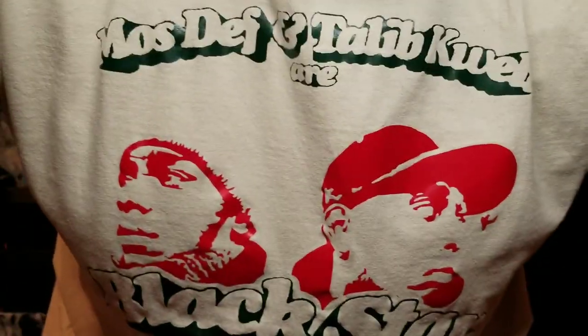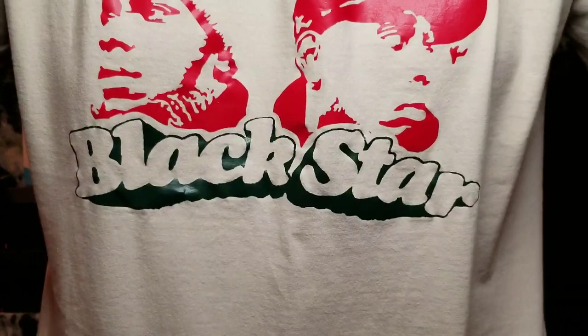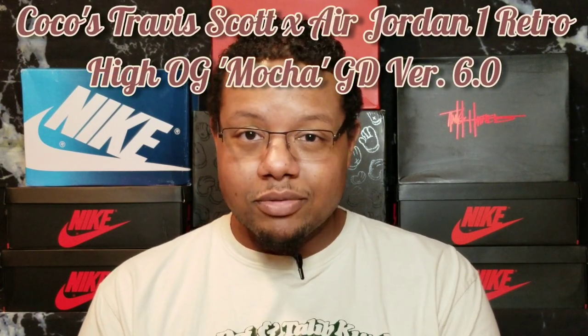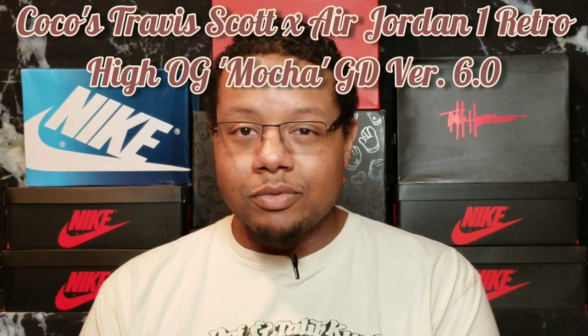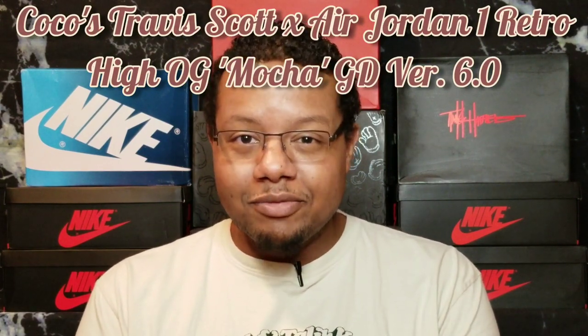Just showing you all my Black Star shirt before we get into it. So folks, this is me and Tykesa - we've got another one here. We're going to be doing the comparison review again and it's going to be intertwined with the GD 6.0s, the Travis Scott Air Jordan Ones. Yes, the Coco sneakers finally came in folks, and I am ready to review it for y'all.